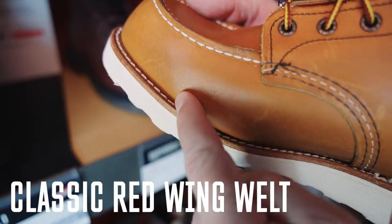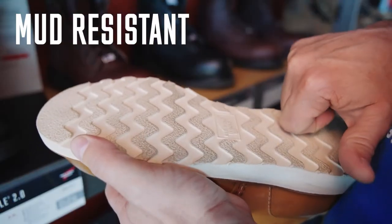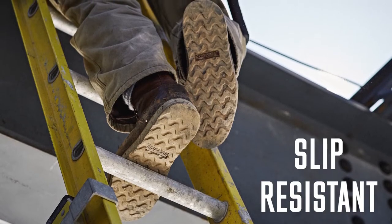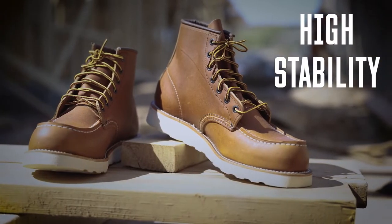Red Wing Traction Tread's welt construction and iconic flat bottom sole with shallow lugs won't pick up mud and offers best in class slip resistance for heavy duty applications that require superb stability and underfoot feel.